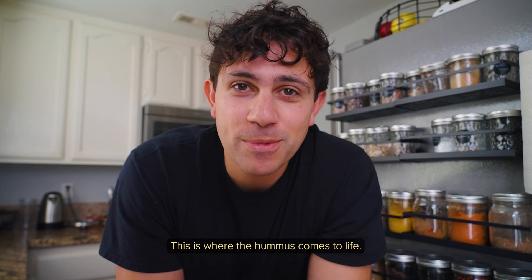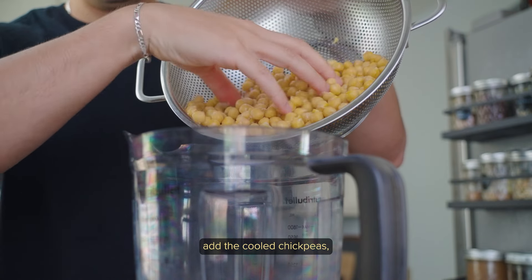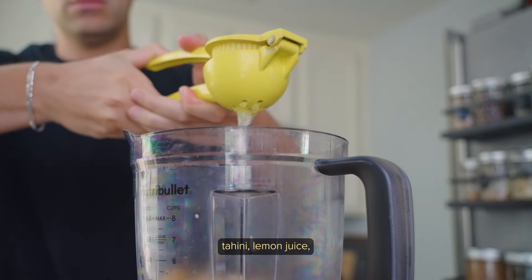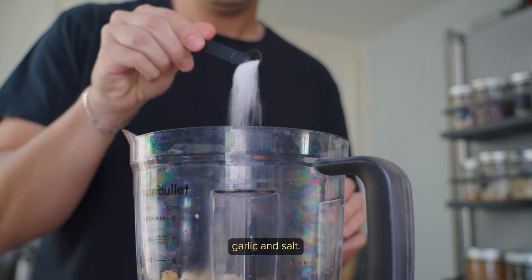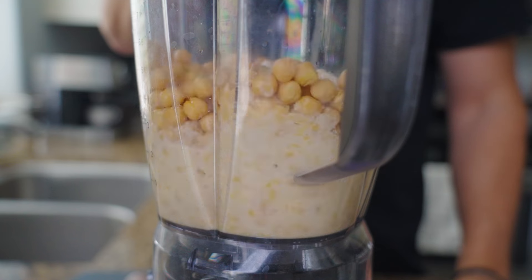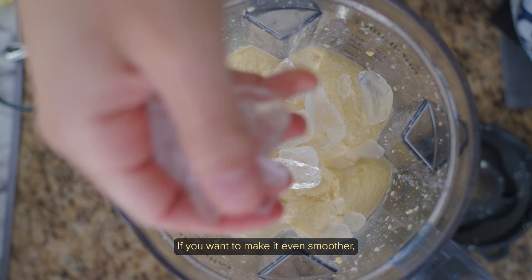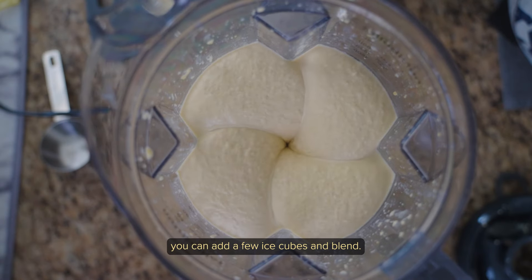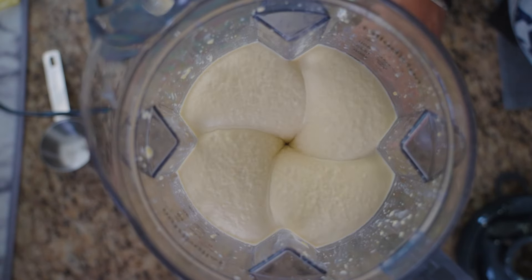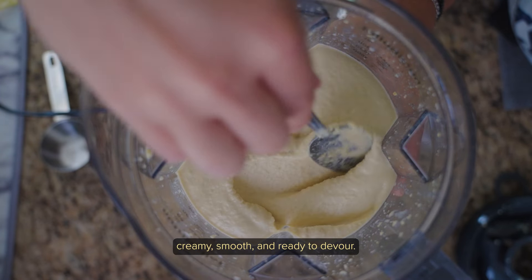This is where the hummus comes to life. In a large food processor or blender, add the cooled chickpeas, tahini, lemon juice, the reserved boiled water, garlic, and salt. Blend together until smooth. If you want to make it even smoother, you can add a few ice cubes and blend. Look at that — creamy, smooth, and ready to devour.